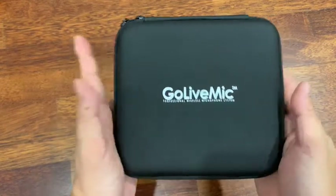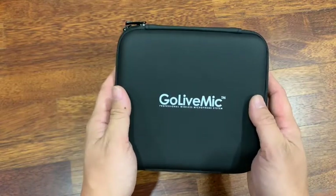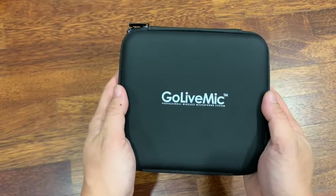Alright guys, so this is the simple setup and unboxing of the new Go-Live mic GL1 Pro.